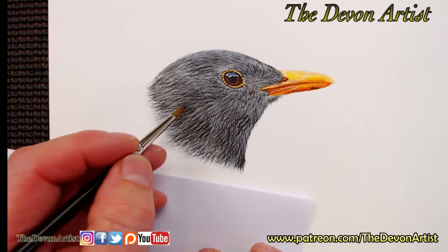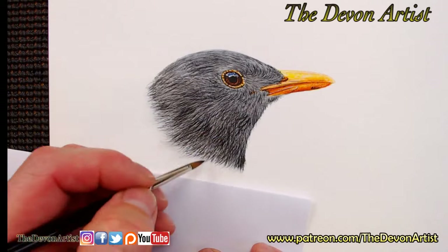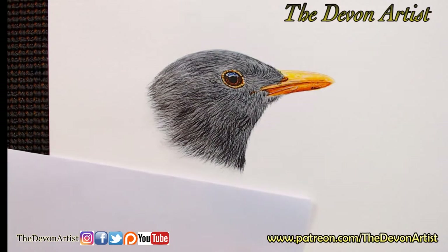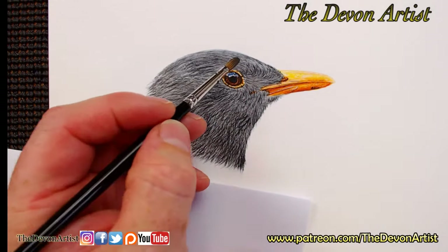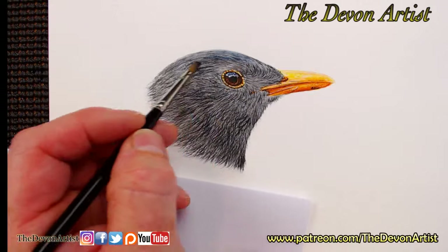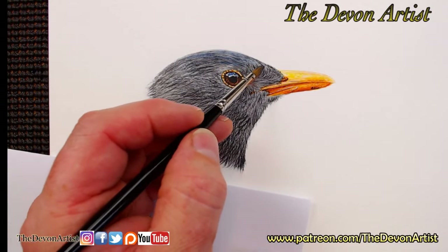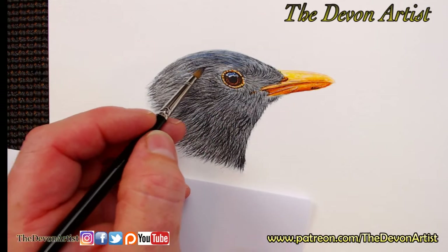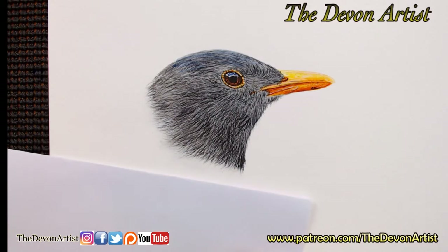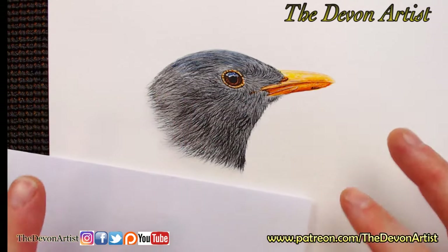I'm just softening this down using my size 5 brush, going over it very lightly — this is that first layer. Now if I want to, at this stage I can go back to my indigo color in a minute and just pop a little indigo to the top of the head, just to have a bit of a blue sheen — because there is a bit of a blue sheen in there. Just a tiny bit; I don't want to put too much and make it too blue. So just put that in the top, and that'll dry ready for when we add the next layer on.